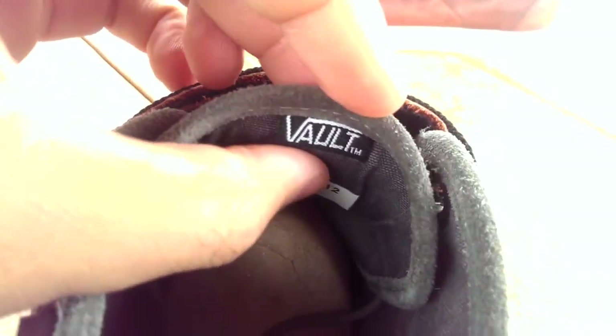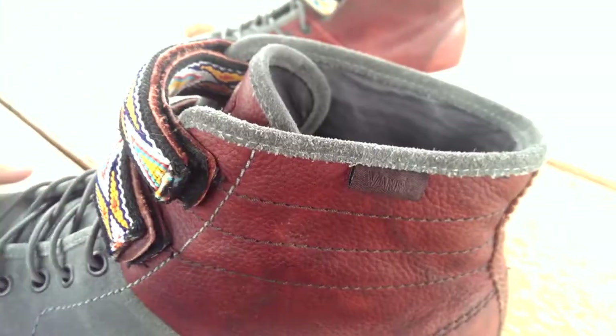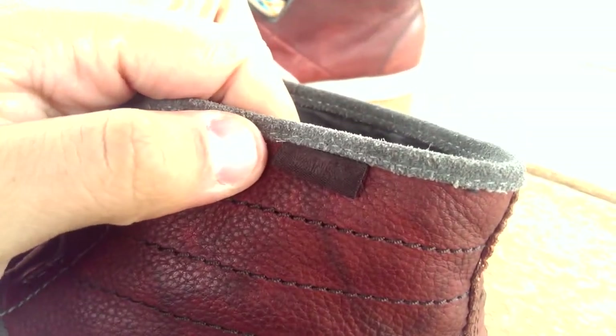The inside of the shoe — the lining is made up in a washed canvas, kind of a washed gray color. Also underneath the tongue, one of my favorite parts about these older Vault releases is they have the information under the tongue. It says Spring 2010, which is really cool. I really wish they continued to do that.